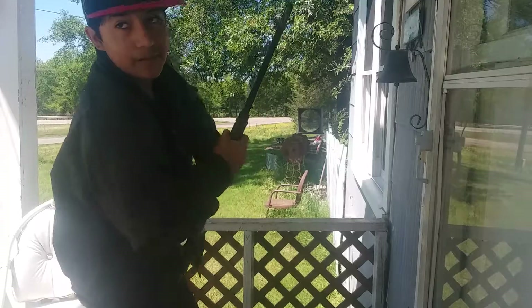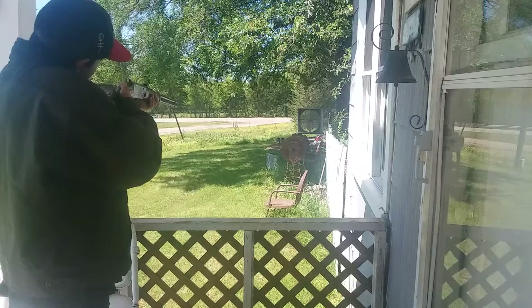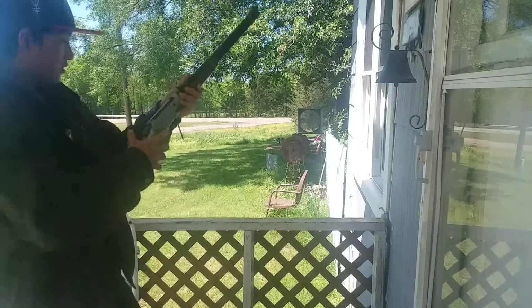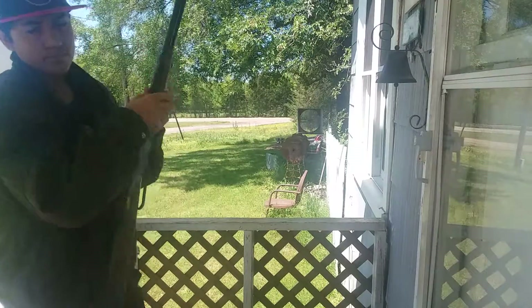I missed that time. That's alright, not going to miss this. This BB gun doesn't shoot that far. This BB gun kind of sucks.